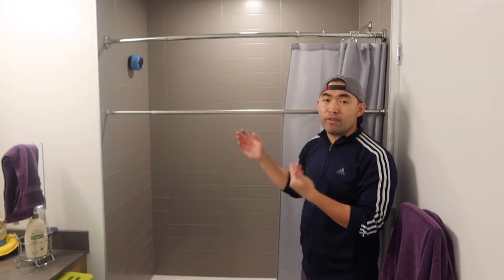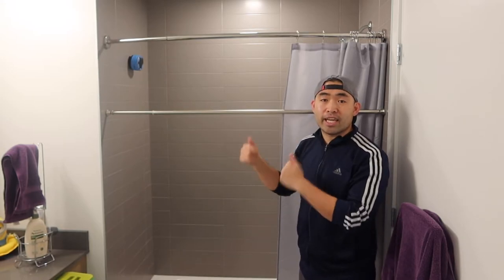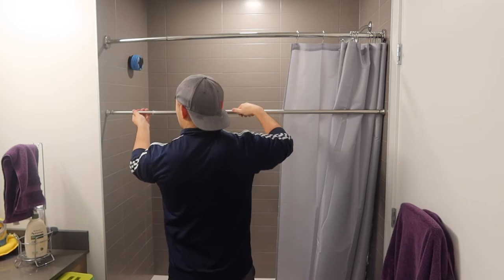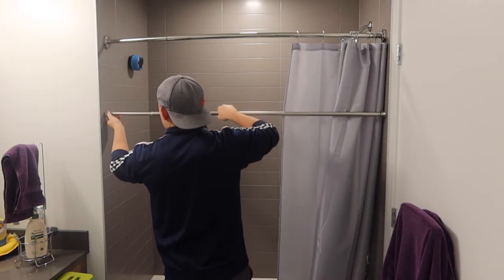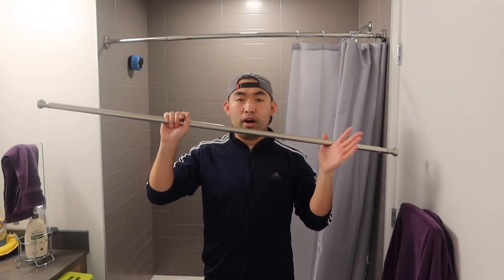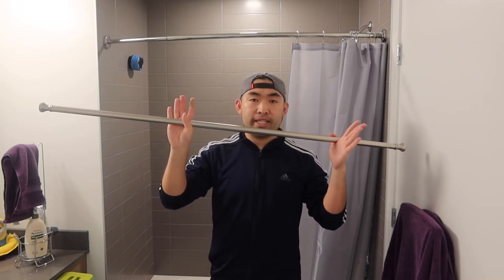When you're not using the product or want to put it away, you basically want to unscrew it in the opposite direction to take it out. So you do the same thing but in the opposite direction — and just like that, it's basically all done. Pretty easy to use and super easy to install, as you can see.